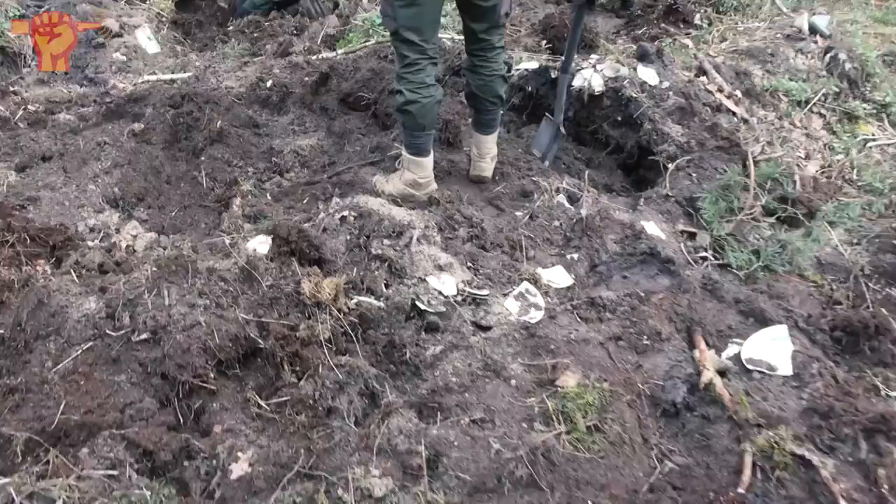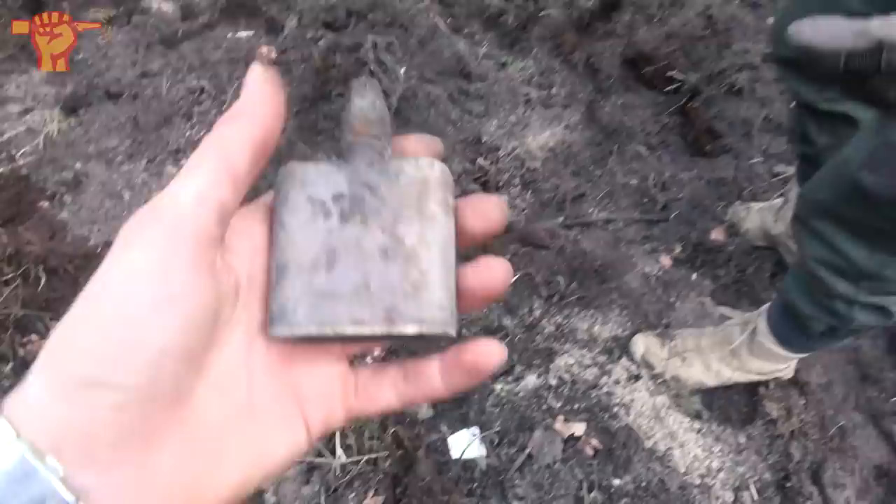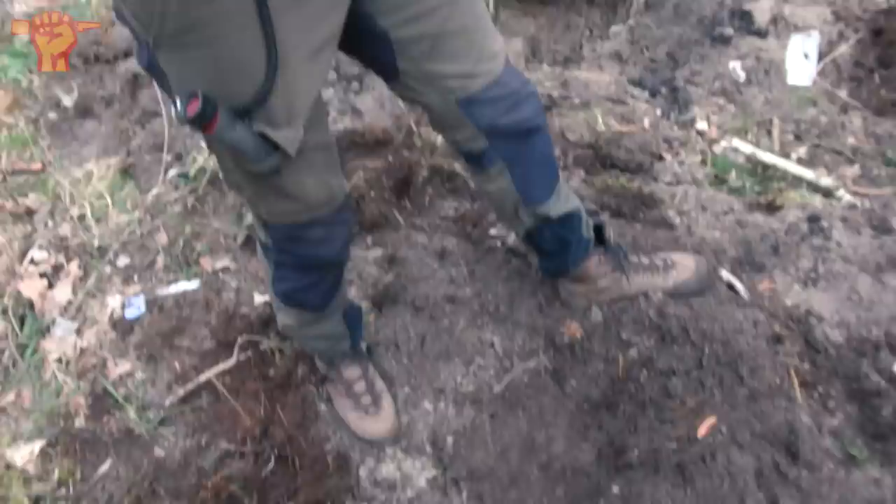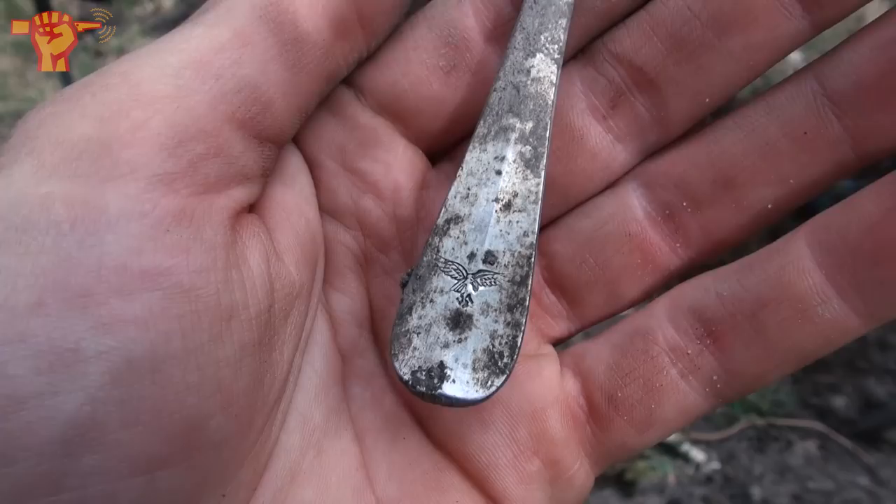We're moving a lot of dirt here and there are multiple things to show. First of all, I think this is a Bakelite weapon oil bottle — there's clear writing on the bottom: 1940. They also found a Luftwaffe spoon with an eagle on it, and the Luftwaffe marking: FL UV.